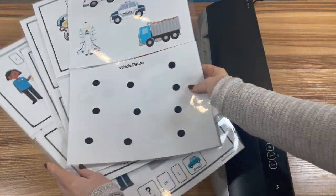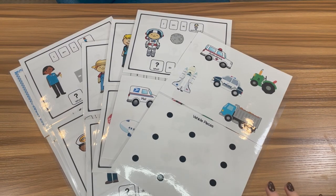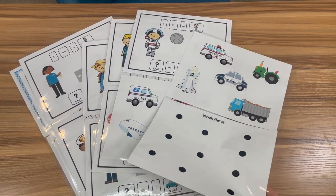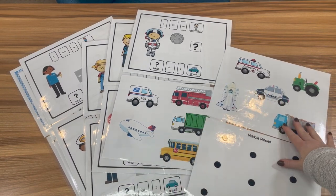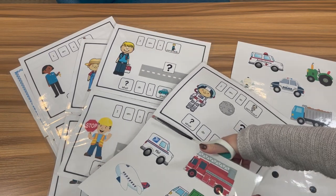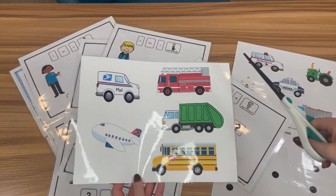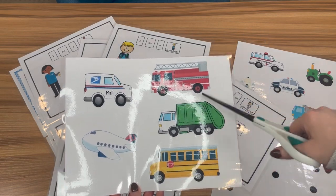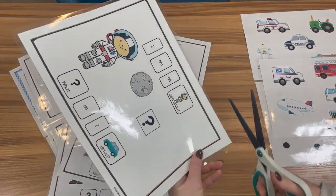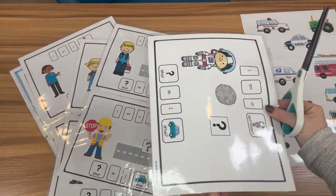We got all our laminating pages ready to go. Now I'll turn the laminator off and the next step is cutting. Now that everything is laminated, I'm going to cut out. There's a lot of controversy about whether you should cut these out ahead of time and then laminate. I don't ever pre-cut — I always cut through the laminated page. If you have a good laminator and good laminating pages, you should not have an issue. I'm going to trim the edges right at the edge so we can bind them all really nicely.